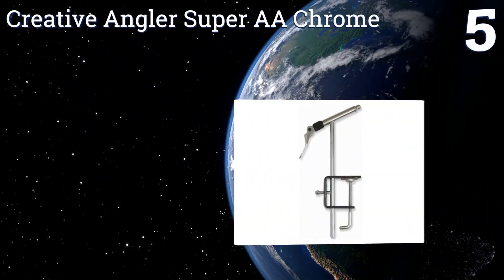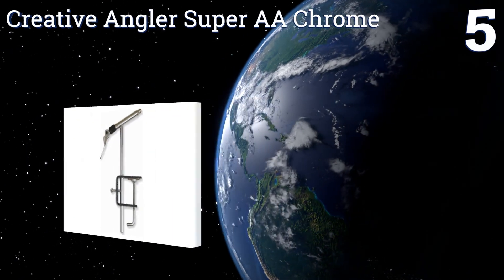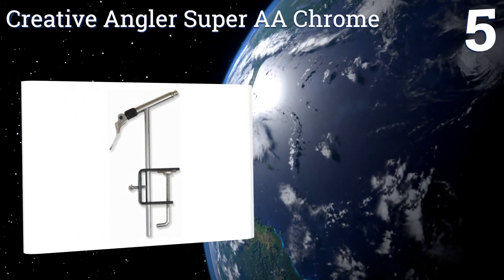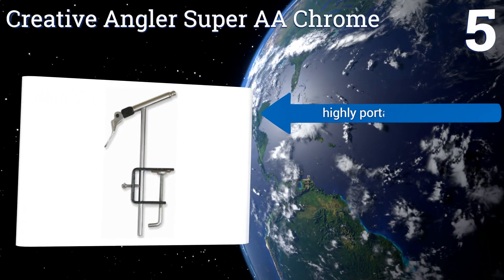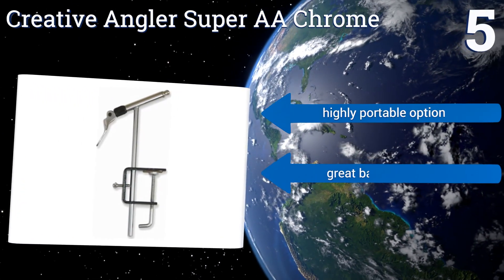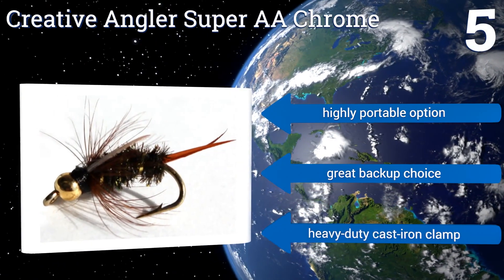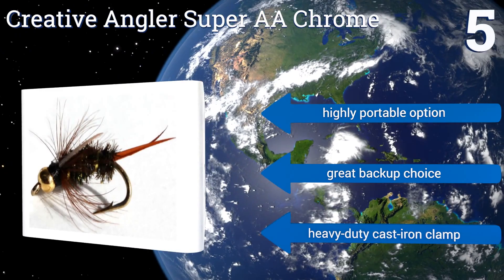Coming in at number five on our list, this Creative Angler Super Double A Chrome is not going to last you a lifetime, but for the person just getting into fly fishing and not yet ready to spend top dollar, it's a low-cost and fully functional device that will help you tie lures. It's a highly portable option and makes a great backup choice.